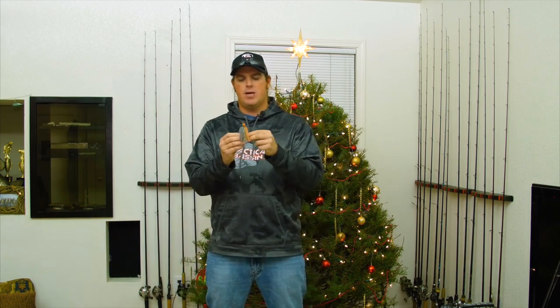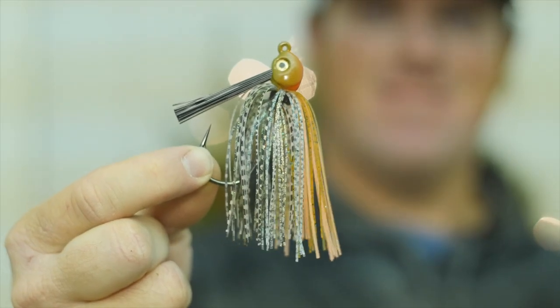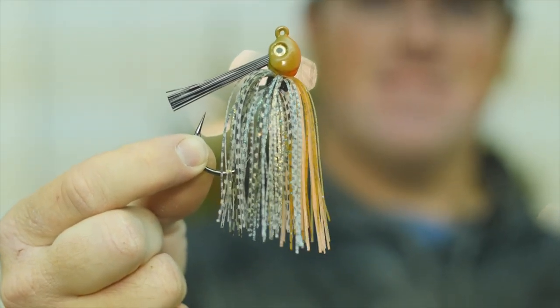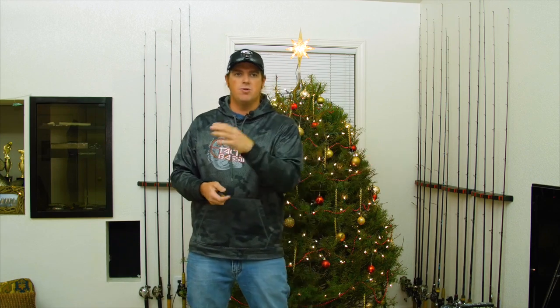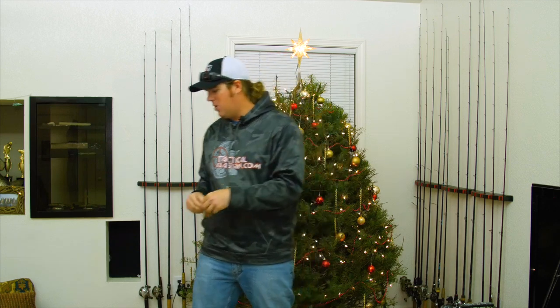And then last, the swim jig — the California swim jig — a bait that I had a huge hand in designing years ago. We just love it everywhere you go. Swim jigs are a phenomenal way to upsize your catch and catch a little bit bigger fish than you can on other things. The nice thing about jigs too is they're fairly inexpensive, so you can buy somebody a run of them — one of these, one of those — put together a nice package and they can try them all.